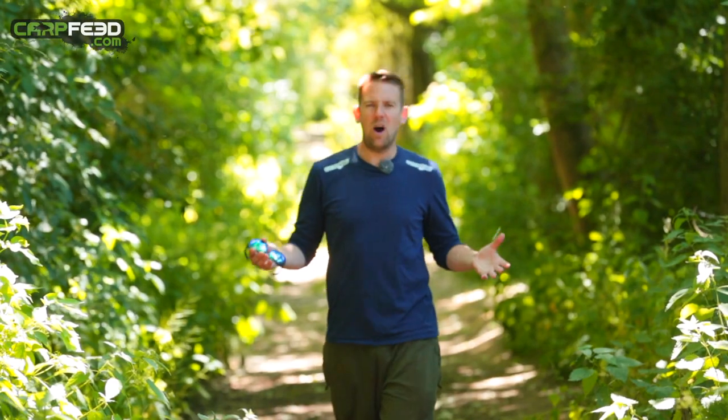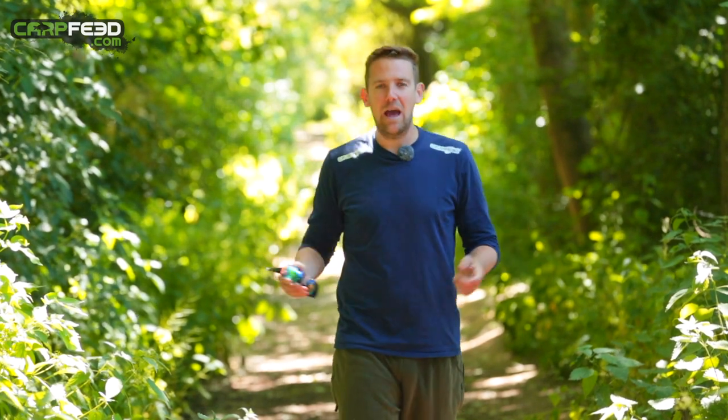So many top carp anglers say that their most important piece of kit isn't a rod or a reel — it's in fact a pair of polarising sunglasses. But what are polarising sunglasses? How do they even work? And why are they so important to anglers?